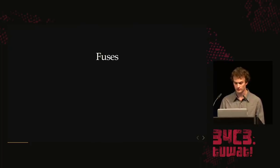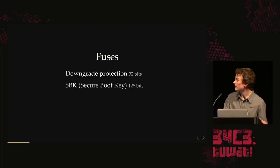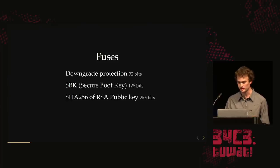The highlights for the fuses: they use them for configuration, but they have 32 bits dedicated to downgrade protection. Every time they have a vulnerable firmware, they can burn a fuse. Every bootloader reads the fuse to make sure the expected number of bits is set, so if you try to downgrade by rewriting flash memory, it won't boot. They also have the SBK — a standard AES-128 key — which is the source of all confidentiality in the system. You can disable access to it after early boot time. They also store the hash of the RSA public key for verifying firmware binaries — not the actual key, just the hash to save space.